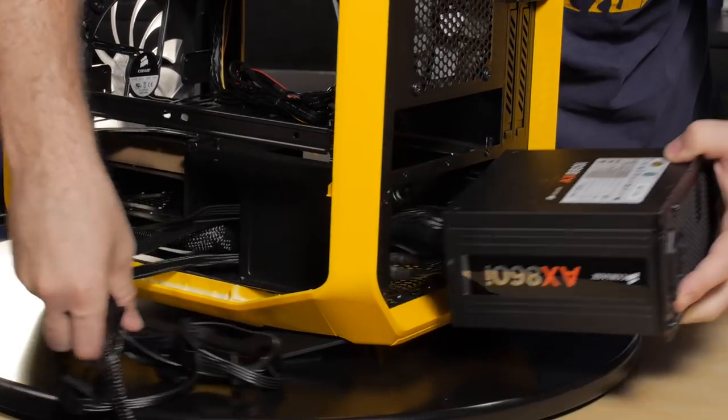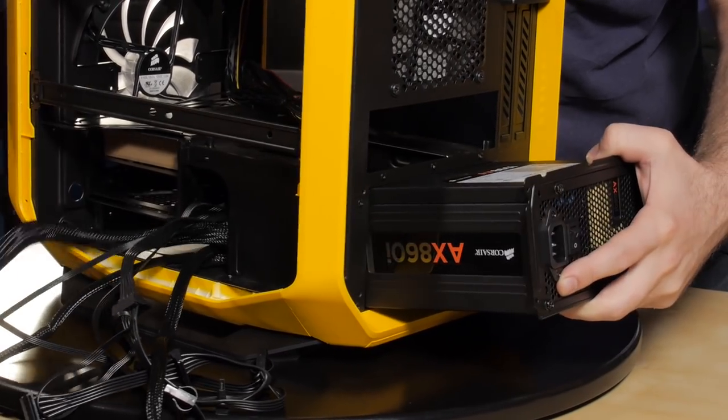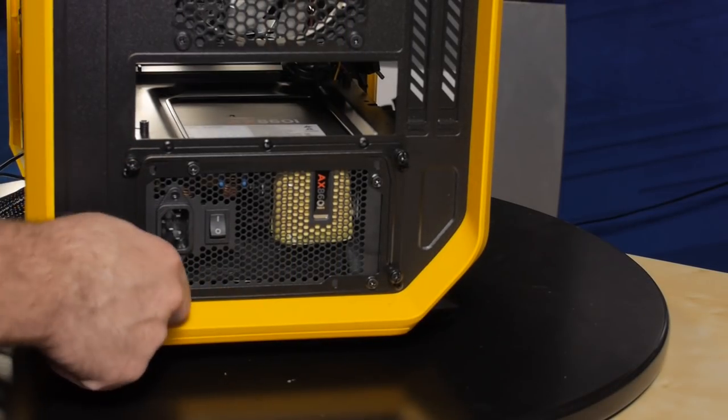With this case, it's a good idea to install the power supply with the fan facing down. You've got the dust filter right down below and we can lock in the power supply using the thumb screws that came with the case.